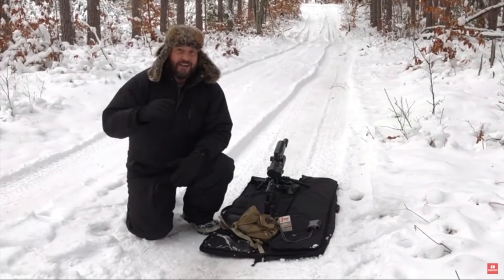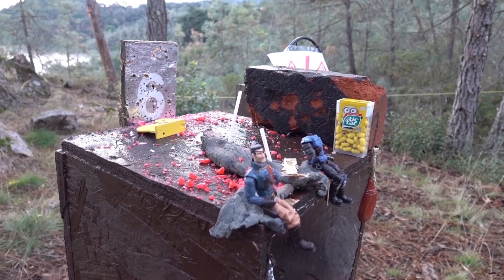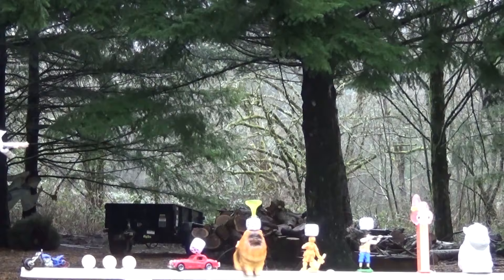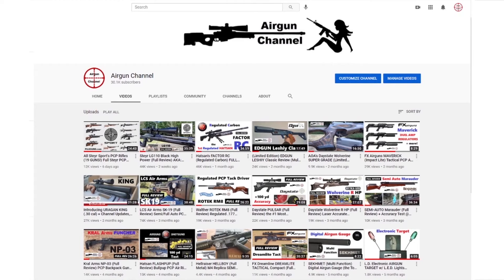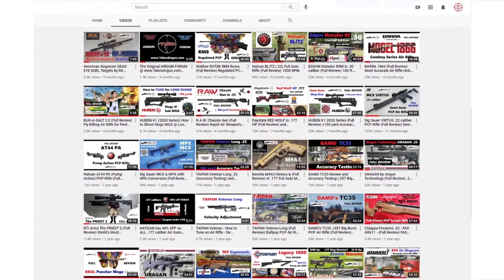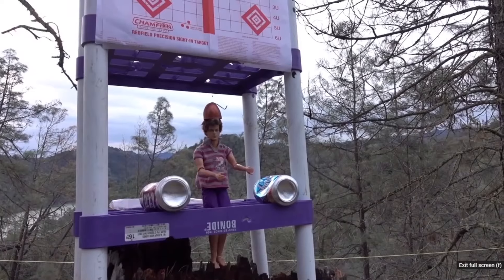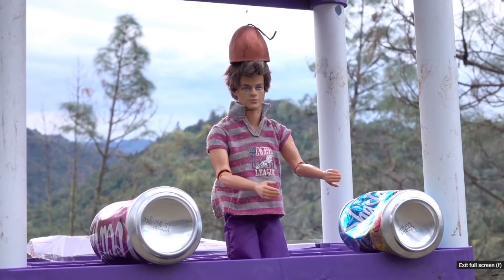Hey everybody, Chris here — North Air Gunner. I enjoyed editing this video because it reminded me of the old days of Air Gun Channel when it was all about slow motion video and shooting things off people's heads. In the past year or so I've gotten pretty serious about the checklist and covering all the bases, but between that and my busy schedule some of the funnest parts of the channel got left behind. Why so serious? I'm going to bring those back.